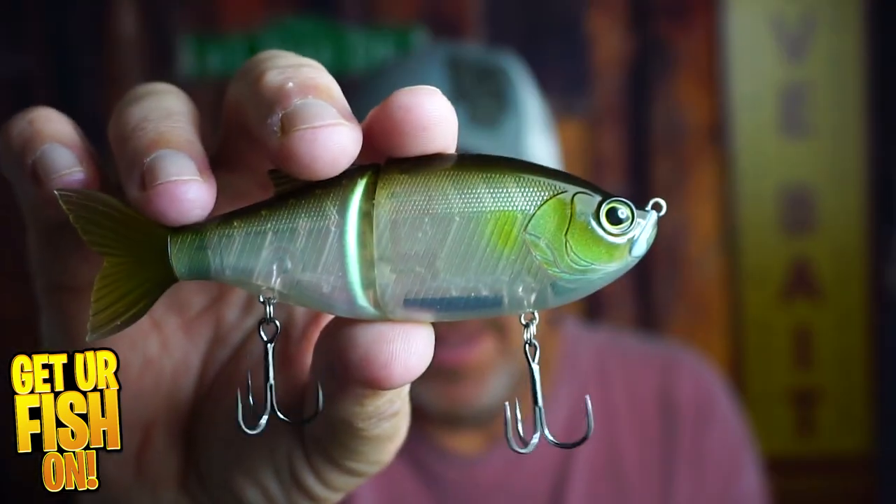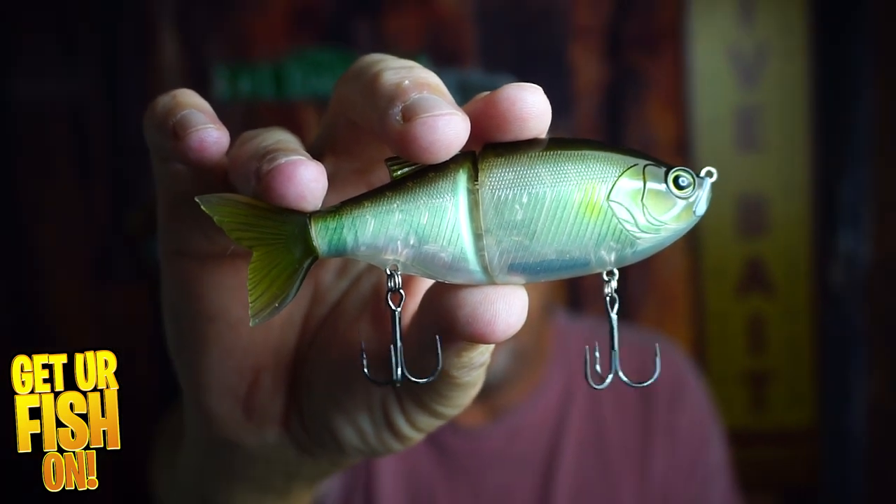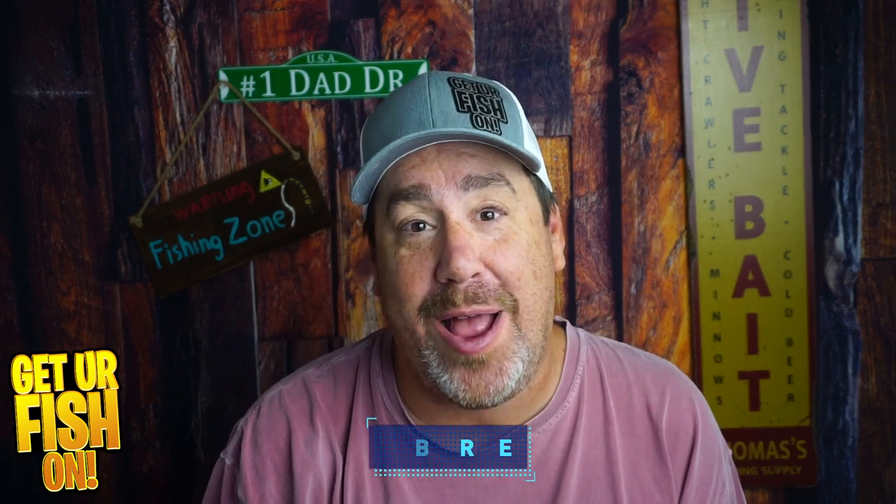Right now, you and I are looking at the Biwa Glide Bait, and it's pretty exceptional. But a lot of you who watch these don't even hit that subscribe button. So do me a favor, hit that subscribe button. I have a goal, and I need your help. Click that subscribe button and become part of the family. Let's get into the video.